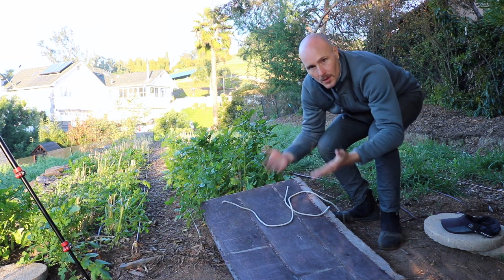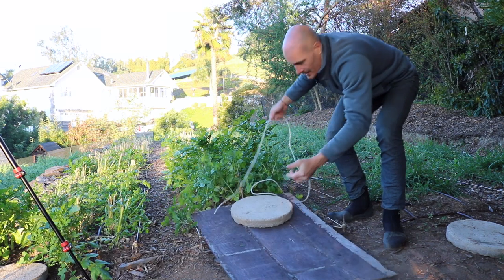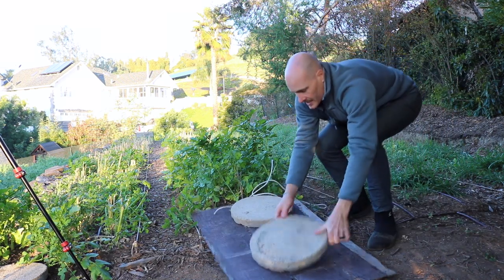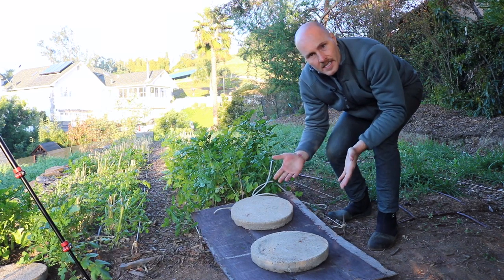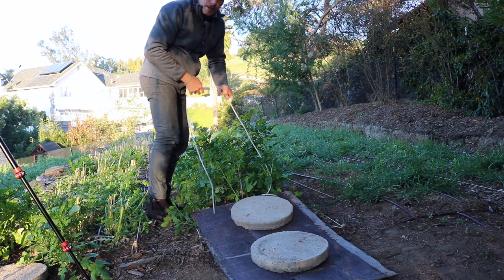Alright, step number one — the sled is primed and ready. We put a nice heavy paver stone on, and then we add a second nice heavy paver stone. Next step: pull her away. All aboard, here we go.